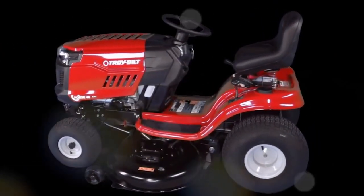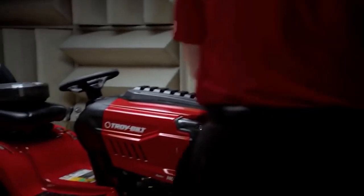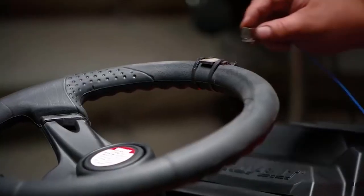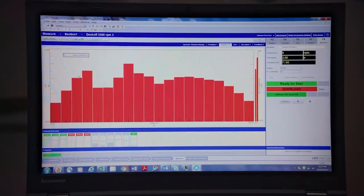It features an 11-inch mid-back seat that can accommodate up to 5 position heights for a perfect fit and more comfortable operation. The 13-gauge steel, fully-welded step-through frame with rubber foot pads absorbs vibration and helps you get on or off the mower with ease.